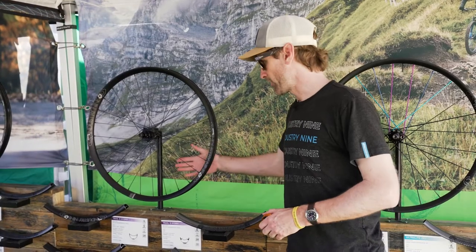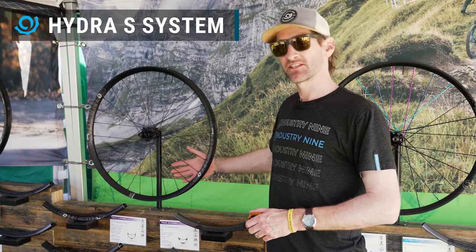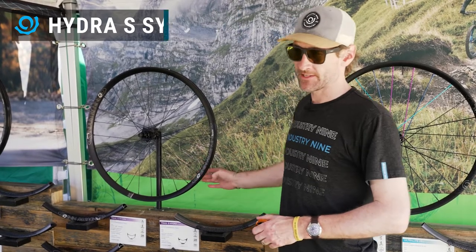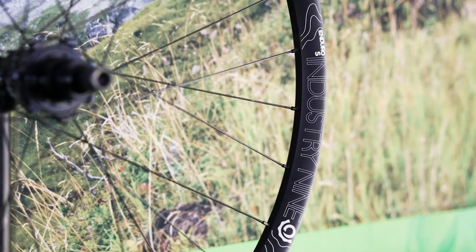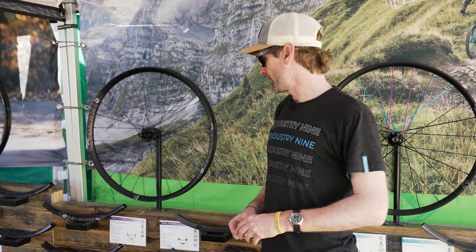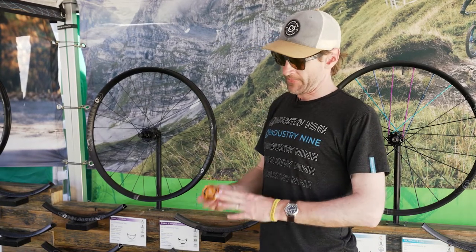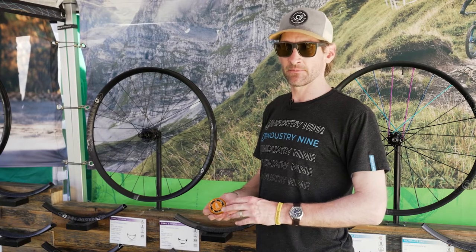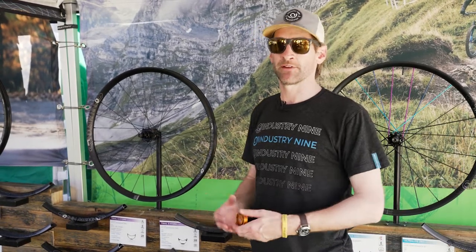Next up is our Hydra chassis — a 28-hole steel spoke chassis featuring our Enduro S Rim, Trail S Rim, Enduro S Carbon, and Trail S Carbon. It's a really good wheel set that features our flagship Hydra drive mechanism, but in a more approachable straight-pull steel spoke that could be found at any bike shop.